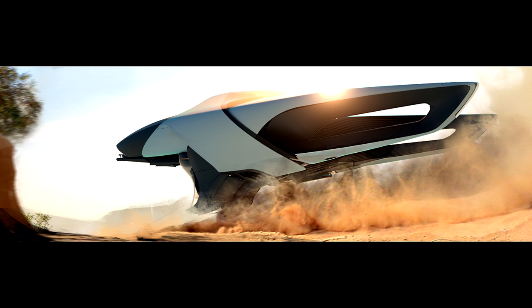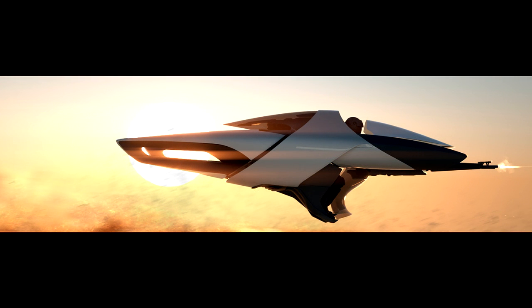For weaponry, it has one M3A laser cannon — a size 1 weapon. It's not designed for combat. I mean, let's be honest, it's a damn jet bike. You're not going to take on a Polaris with it. It will end very, very badly.